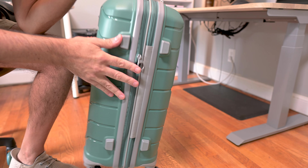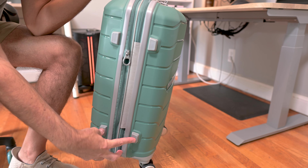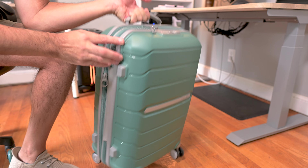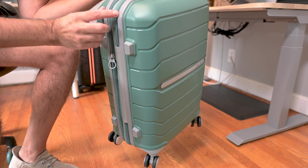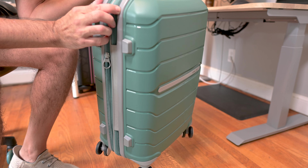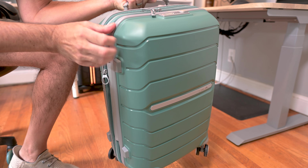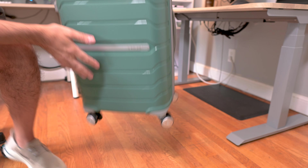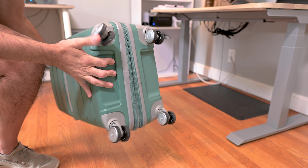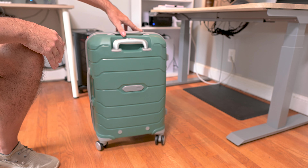On the opposite side we have these nice little protective feet. There's also a trim around the edge that's a softer type plastic, sort of rubbery, so that gives some nice protection. On the bottom we have four spinner wheels, and these are just amazingly smooth.